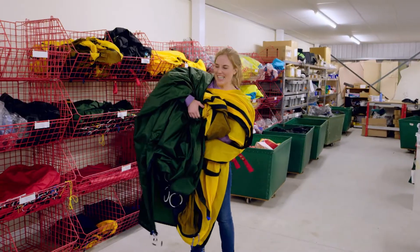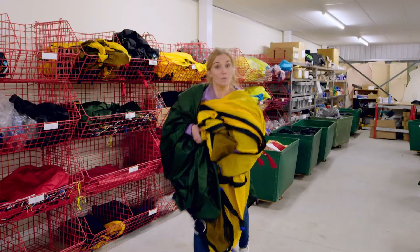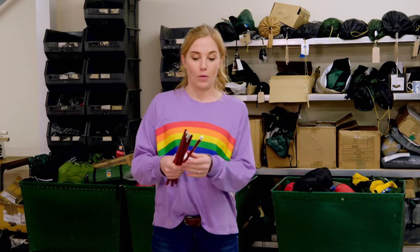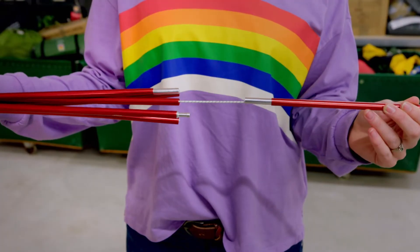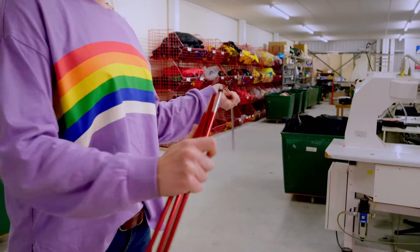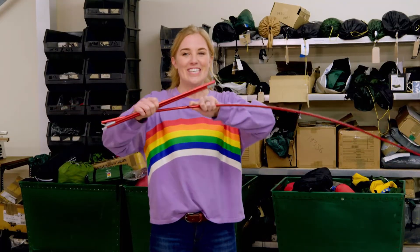Now the tent is made, but it's all floppy. Can you remember what we need to help the tent stand up? That's right — tent poles! These tent poles are made out of a metal called aluminium, which is light but also very strong. Each tent pole is made up of pole sections that can be joined together to make one long tent pole. Can you see the piece of elastic inside the poles? It holds the tent pole pieces together. I love the snapping sound of the sections joining together.